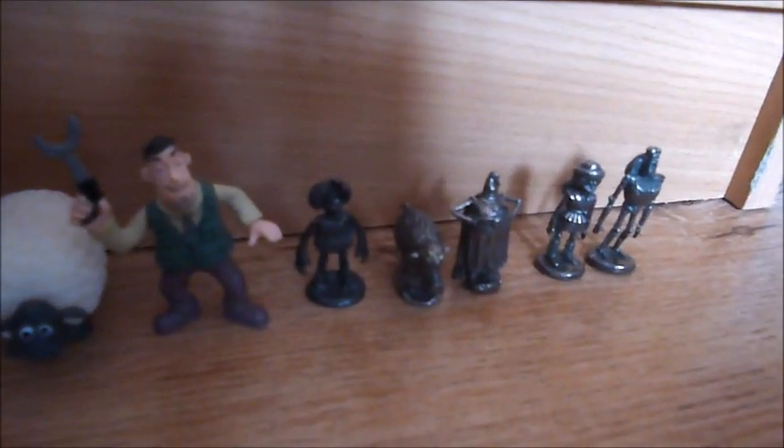And here are my silver Early Man figures: here's Doug, Hognob, Lord Nooth, Goona, and Jurgen.